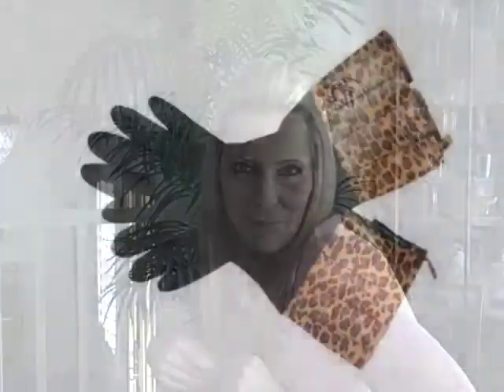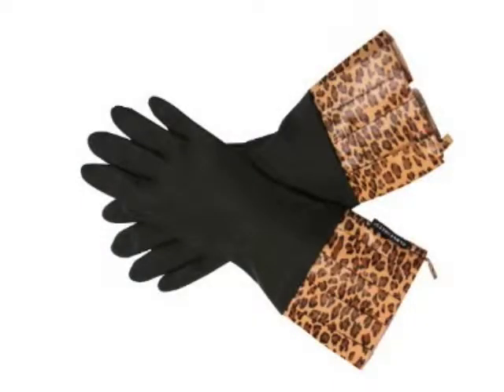Or take a little walk on the daring side with this pair with the leopard print — really, really cute. Anyway, Glovables, I highly recommend them. They will make your next cleaning experience festive and fun, not to mention protecting those manicures.